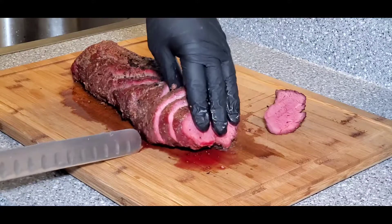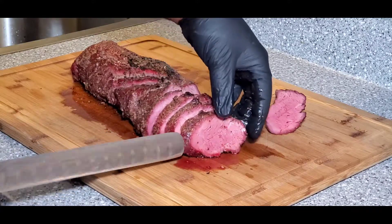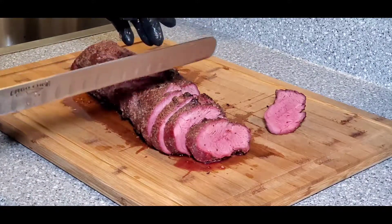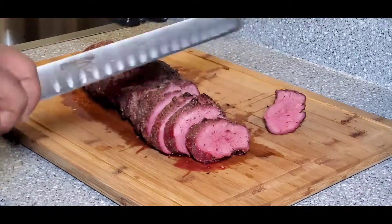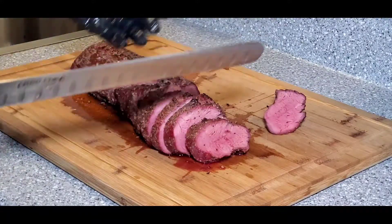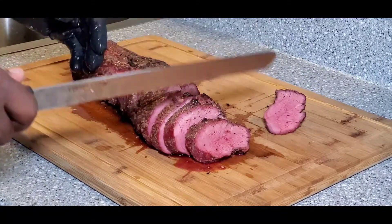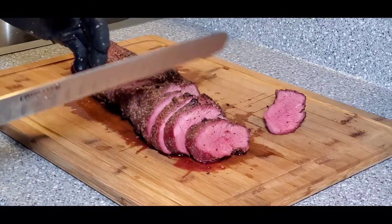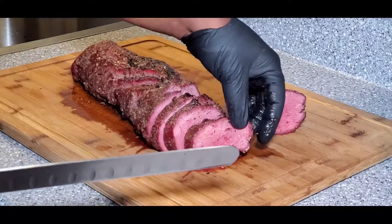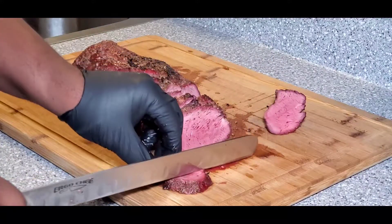If you don't like your meat quite as rare, just cook it a little longer — or you can cook it this way, slice it, and put it back on the grill to sear the steaks to whatever temperature you prefer. But to me, when you're eating tenderloin or filet mignon, it'd be a shame to cook it to well done. There's no point in that. Let's get a taste.